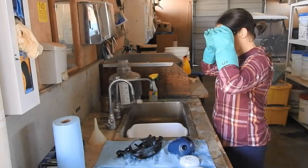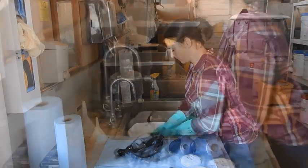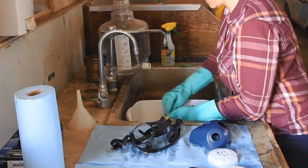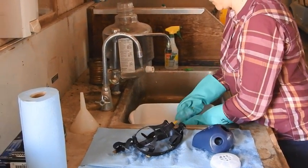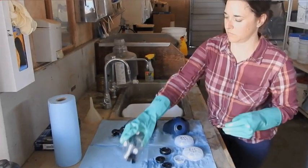Finally, with all PPE removed except for gloves and eye protection, remove the goggles and wash them. Submerge in warm, soapy water. You can clean them with a brush or a soft, wet cloth. Rinse well and air dry or blot with a soft cotton cloth.